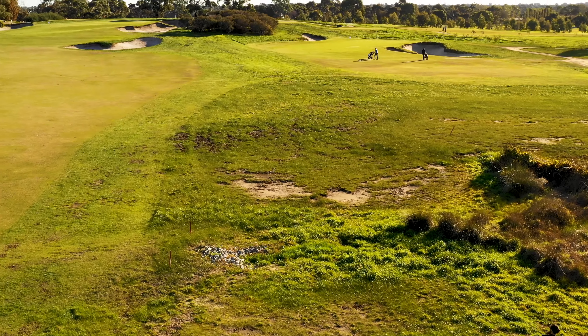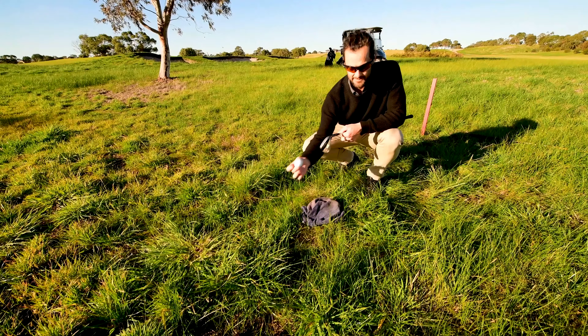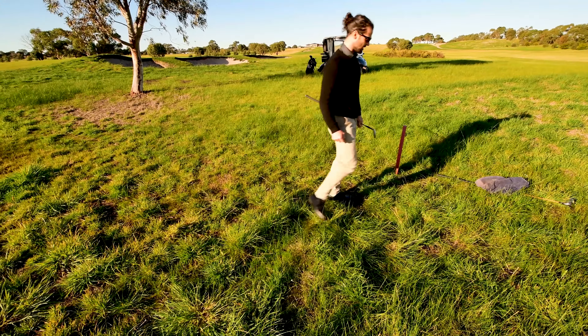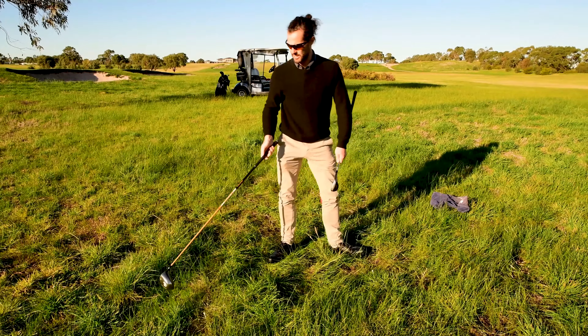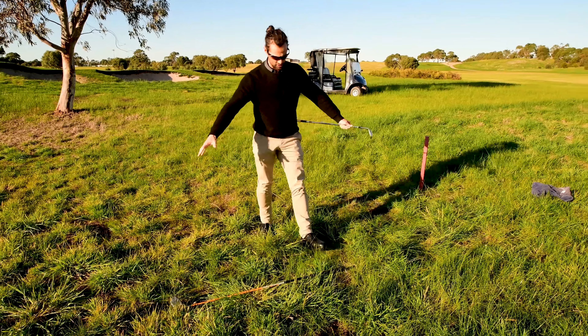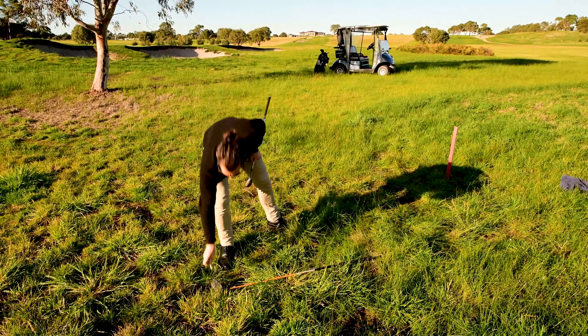I put a tee as near as possible to where underneath the ball is lying. I can lift the ball, throw the towel away, and now I have a case of dropping within a club length. You don't have to measure or mark out the area, but if you're wishing to drop as close to the edge as possible, it's always a good idea.